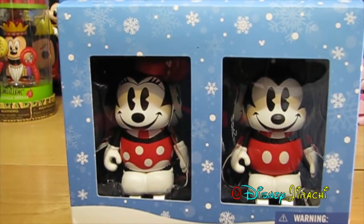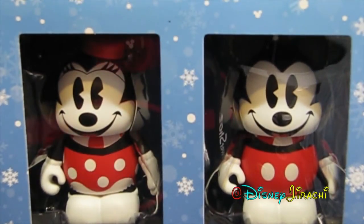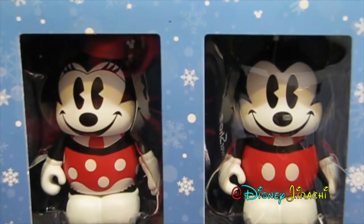Hey guys, it's Disney Jirachi, and today is a Disney Mickey and Minnie skating combo pack opening. Today I'll be opening the combo pack of Mickey and Minnie. So let's get started.